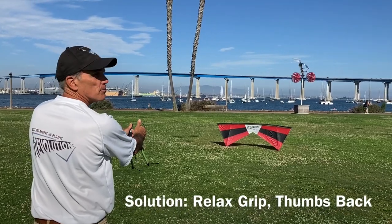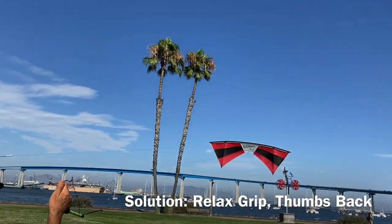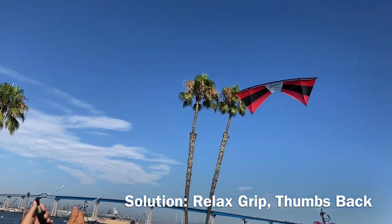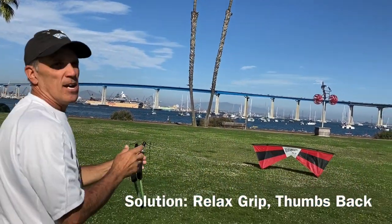All four lines tight, thumbs back, launch. Thumbs back — look how it flies. Problem solved.